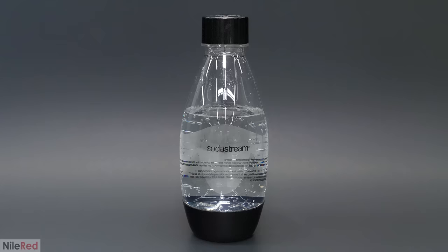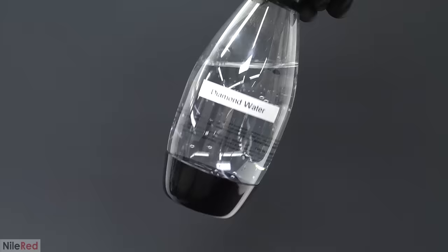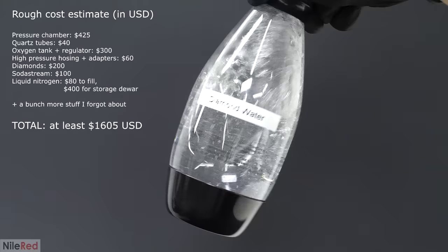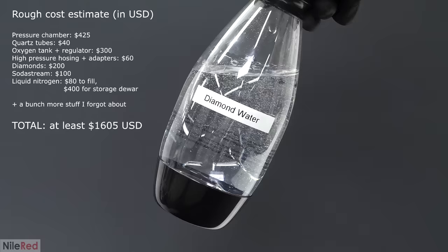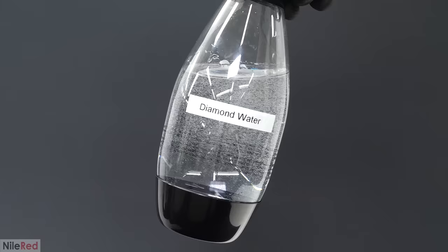To make this bottle, I pretty much used all of the CO2 that was in the chamber, but there was still a very small amount left. Unfortunately, that wasn't enough to carbonate anything else with, so I just decided to keep it. After spending over a thousand dollars and weeks of working on this, I was finally done. As far as I could tell, I'd successfully carbonated water using diamonds, and I was honestly surprised that it worked this well. At over a thousand dollars for this bottle, not even counting labor, I still wasn't sure if it was actually worth all the work and money. However, I was really hoping that once I'd tasted it and experienced the amazing flavor of diamond CO2, all those doubts would disappear.